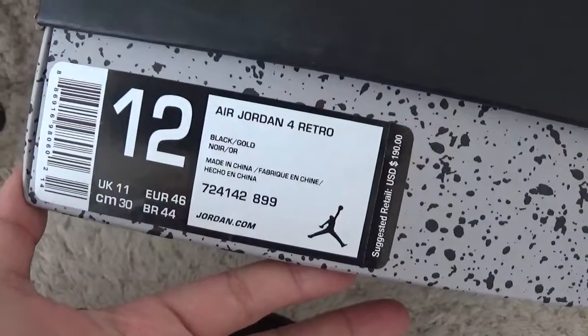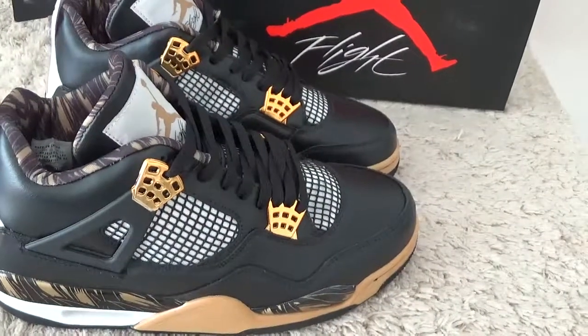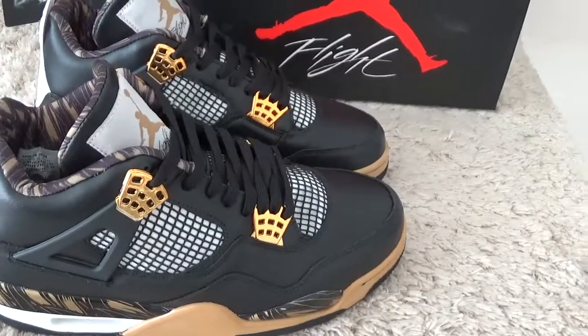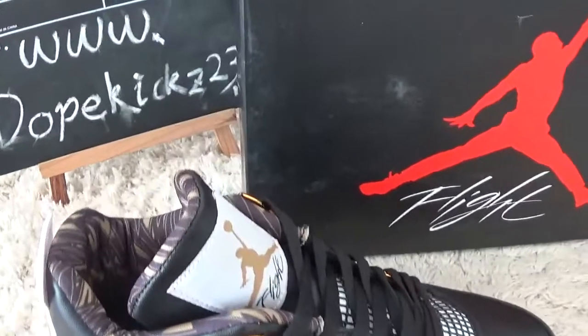For the label of the shoes. Welcome to our website for more details and other Authentic sneakers. Thank you, bye.